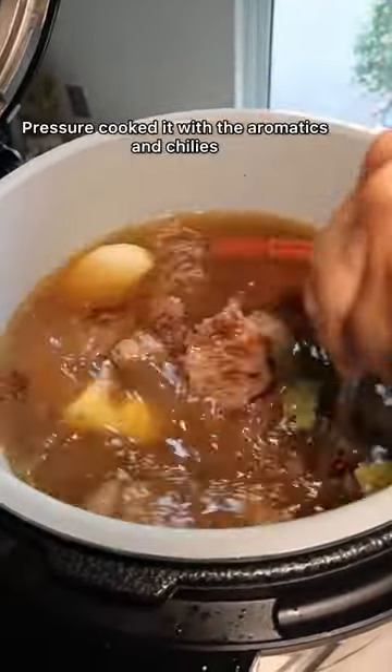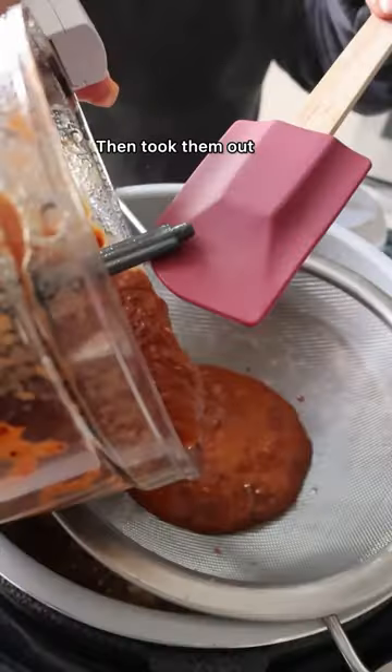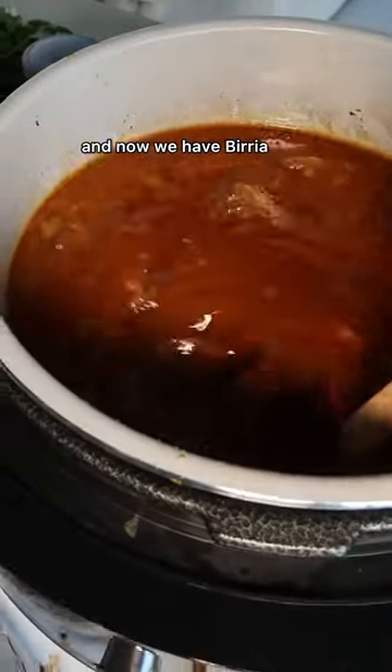Some chuck roast beef, fresh cooked with the aromatics and chilies, then took them out, food processor did its thing, strained it, and now we have birria.